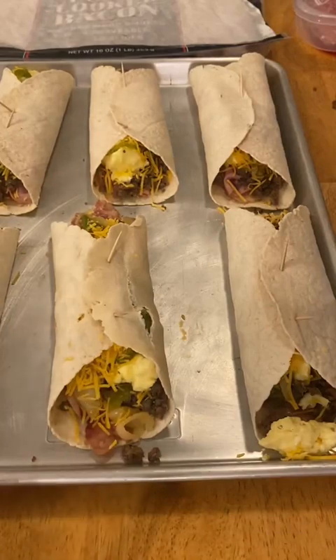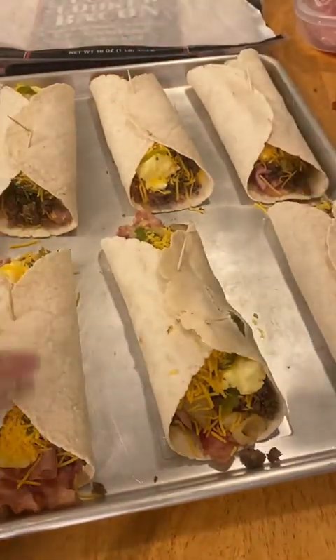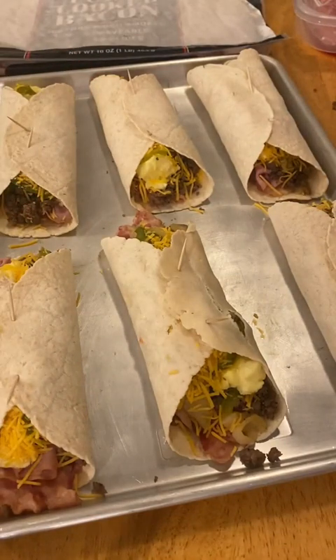I may have, as they say, girlbossed a bit too close to the sun and overstuffed my burritos. They don't really want to stay closed. I had to use toothpicks to hold them. What I did find, though, is going in at an angle with the toothpicks kind of kept them from tearing the burritos or the tortillas.